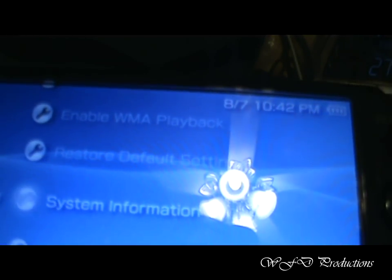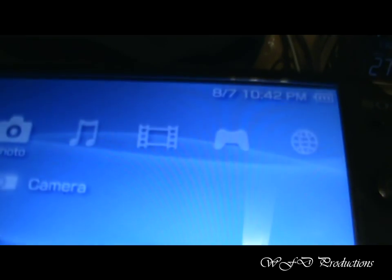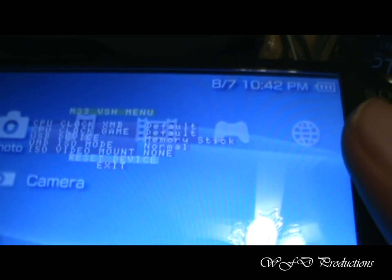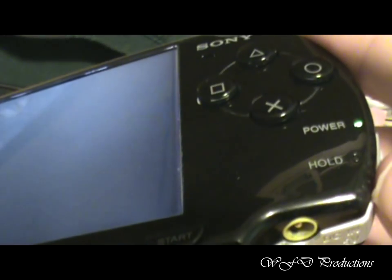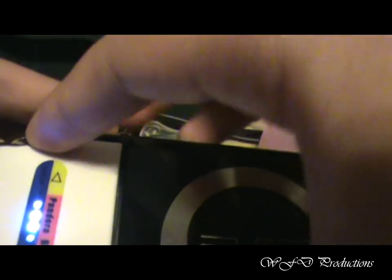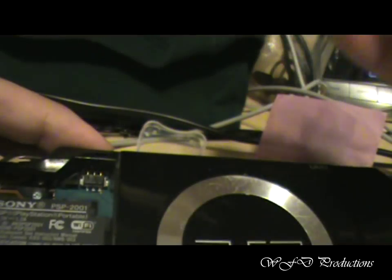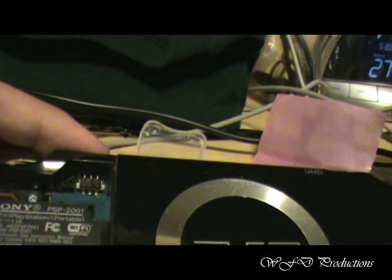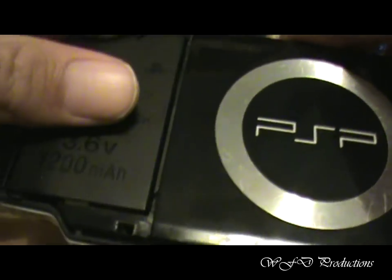At this point, you should probably just shut your system off. Just turn off your PSP and take that sucker out, turn it off, put it away, and just take your regular battery and place it back in.